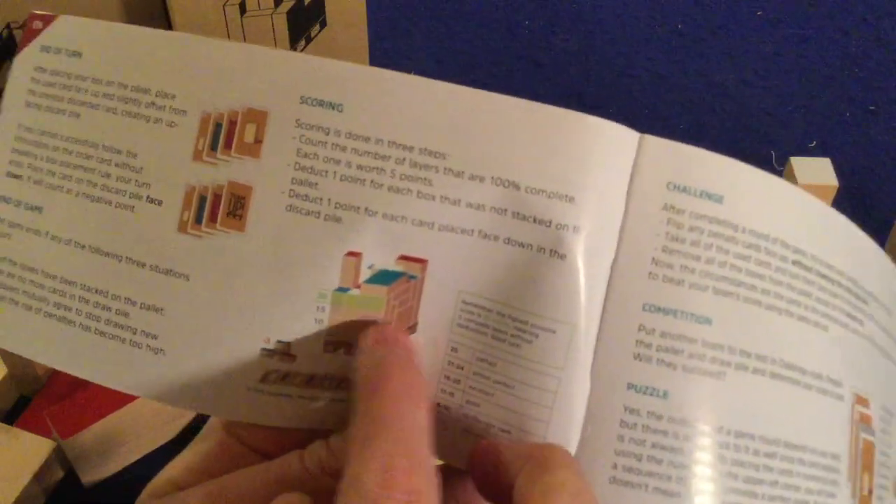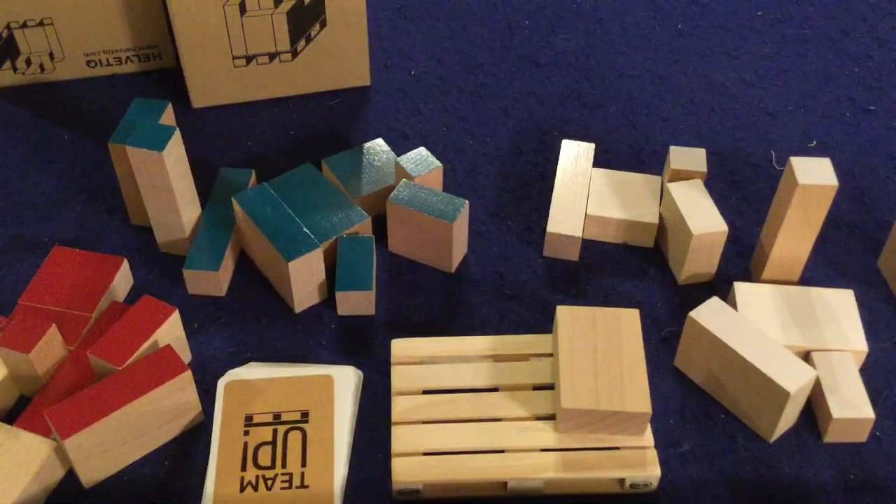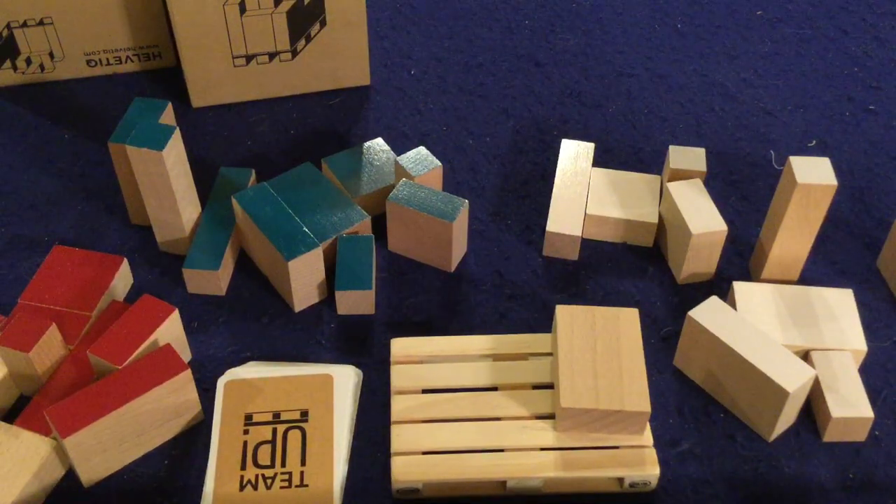Let me show you the pictures of the rows to explain how the scoring works. The bottom row is worth 10 points, then 15, then 20 — so every time you complete a row you get five more points than the previous one. Now let's show you how the game actually plays.